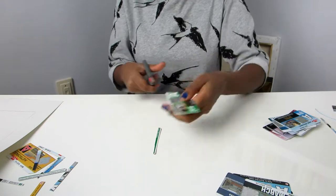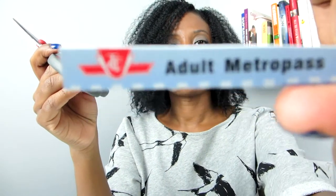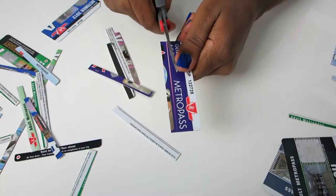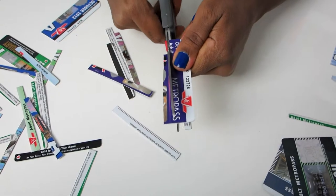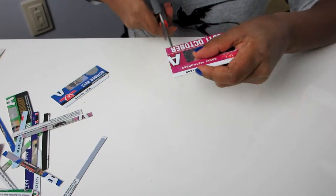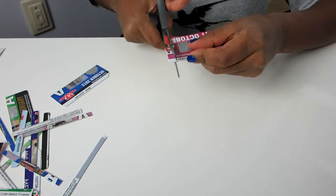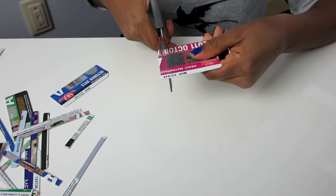I'm cutting the strips in various lengths and widths, and what I'm trying to do while cutting is capture some of the artwork that's on the metro passes — for example, the TTC logo, different shots of the streetcars and subways, subway stations and so forth — to really tie together the whole Toronto transit theme.